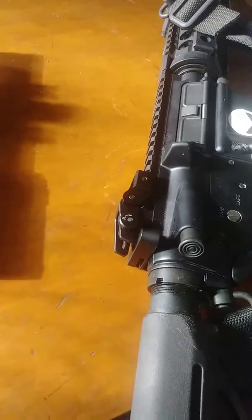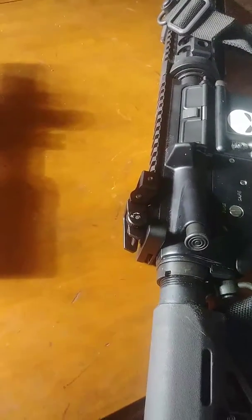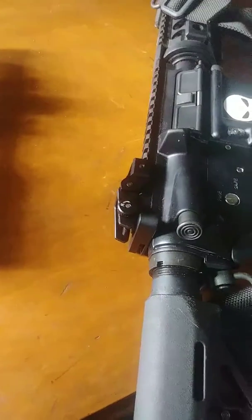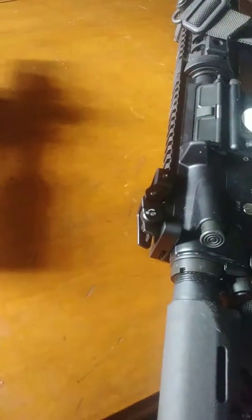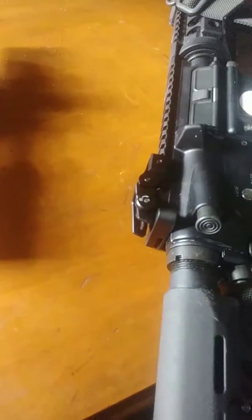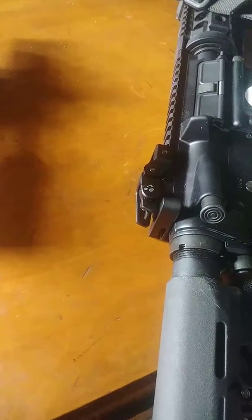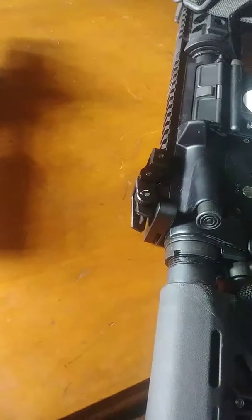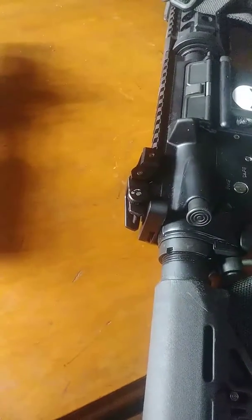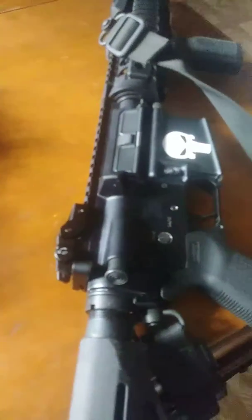I used to have a GG&G multiple aperture device. Cool idea, but it doesn't flip up anymore — it's pretty much broken. It's like a $150 rear sight. This one was, I think, $20 or $30. So I'll just keep it simple and use something like this instead of that other one.